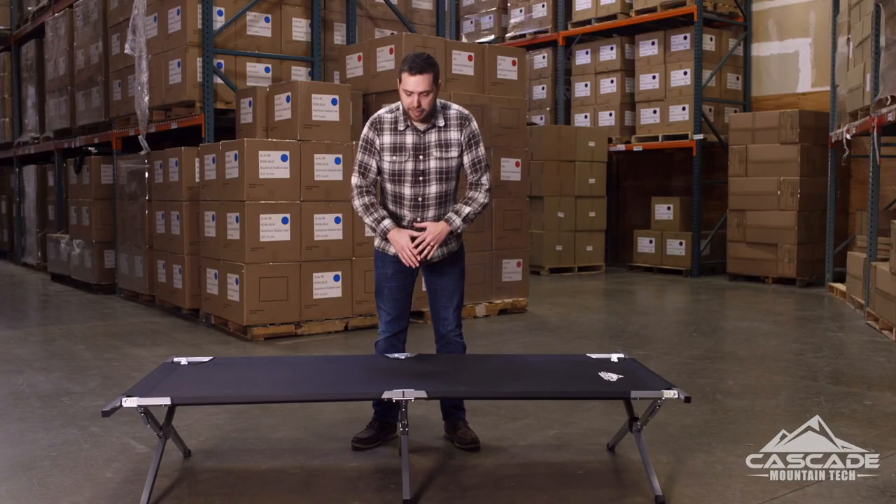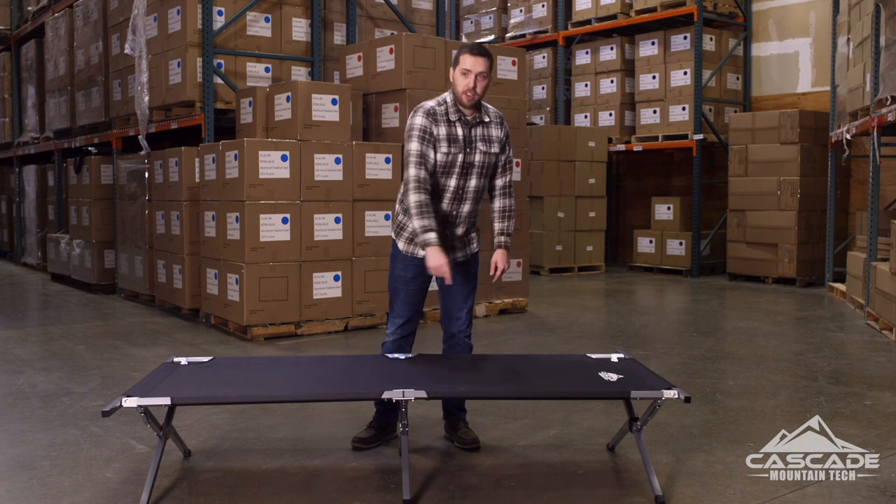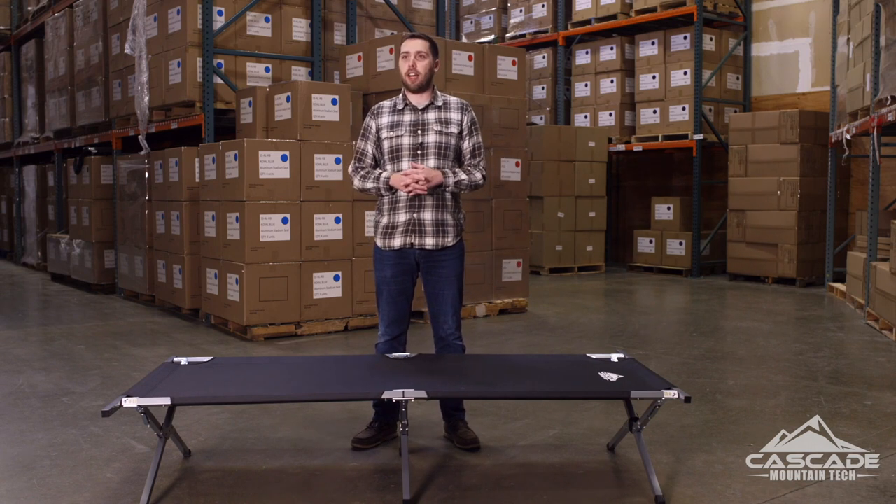A few key benefits of CampCots. Number one, super comfortable. You're off the hard ground and that keeps you away from the critters, the bugs, and also keeps you cooler in the summer months and warmer in the winter months. It's got a space-saving design which allows you to store your gear underneath, unlike an air mattress which is right on the hard ground.